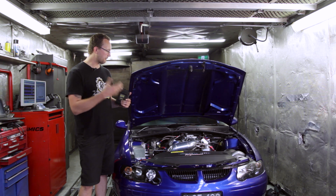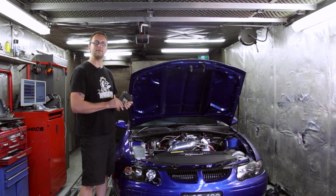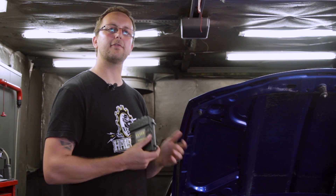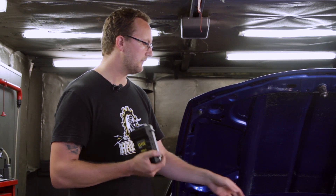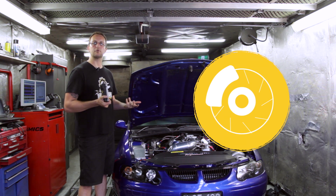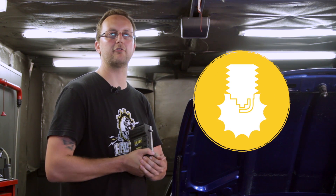We use three power delivery methods with our Elite 2500 on this car to keep it consistent and to keep it going straight. Those three power delivery methods include timed boost control, trans brake system or our creep system, as well as time-based ignition control.